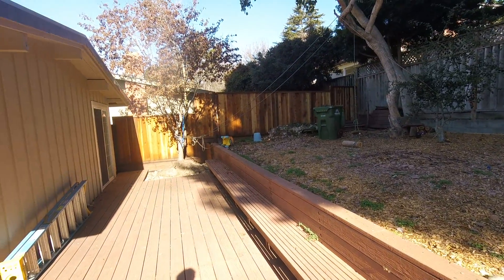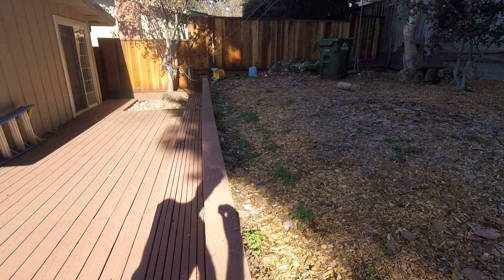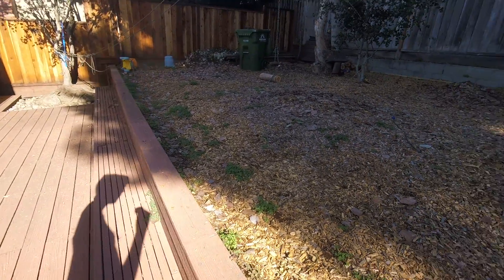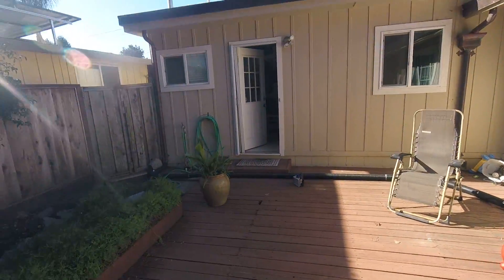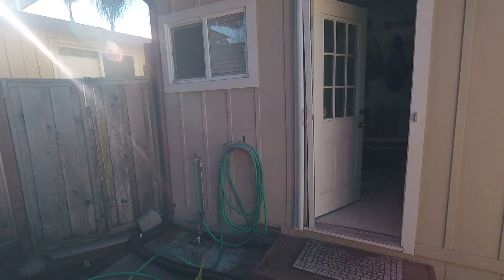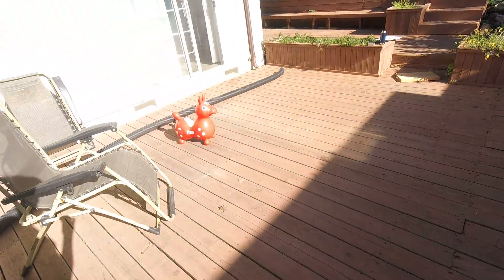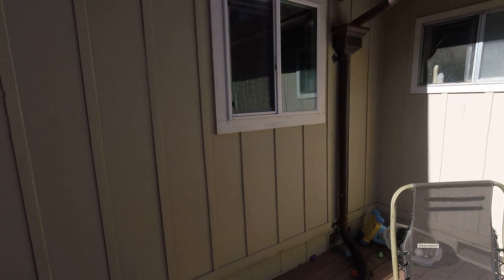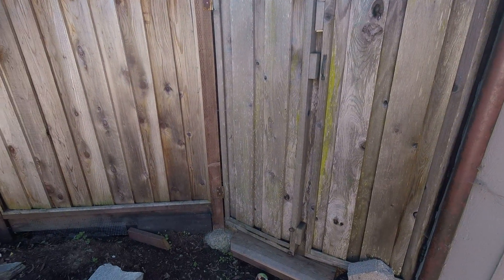We're going to replace the retaining wall. There is a bunch of aggregate behind the wall and probably a drain at the bottom that doesn't function currently. Underneath here is most likely the original cement pad that this deck is resting on. The drainage would go under the new deck over here, and we probably would have some kind of stairs going out to the outside — not sure.